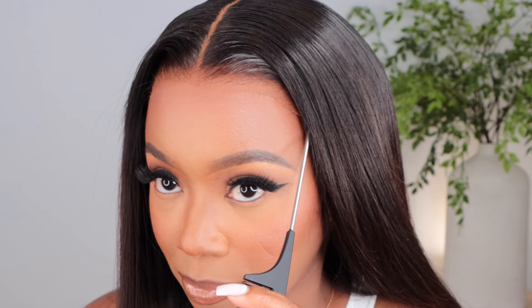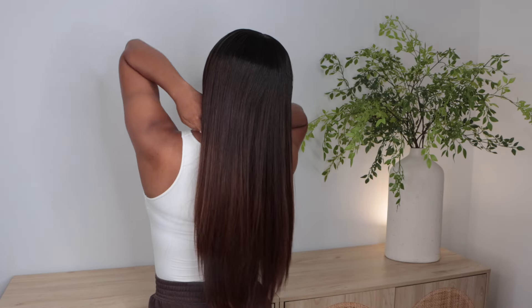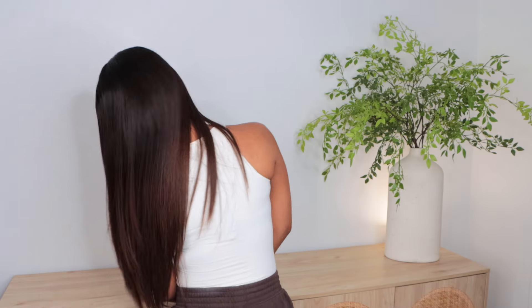Hey everyone, it's me, Megs, and yes, I am back with a personality unit, and this one is a bit different. This one is indeed glueless, and boy, have wigs transformed and improved over the years.